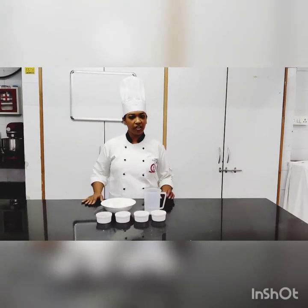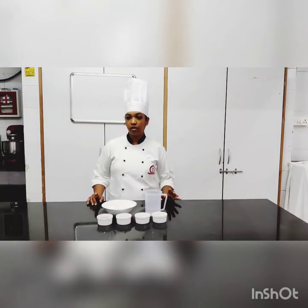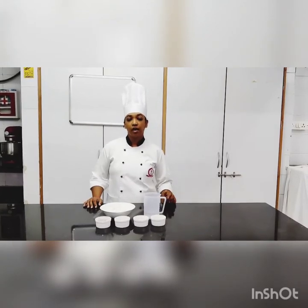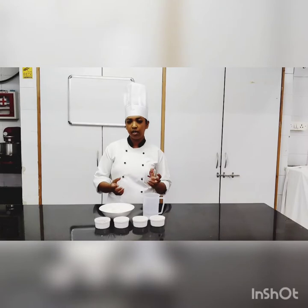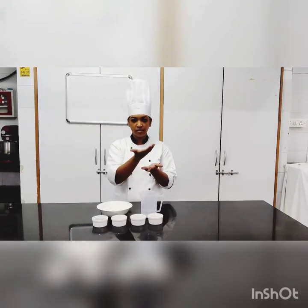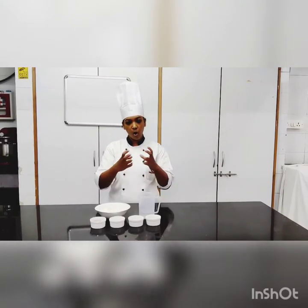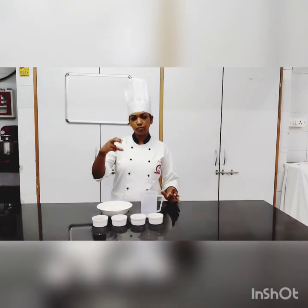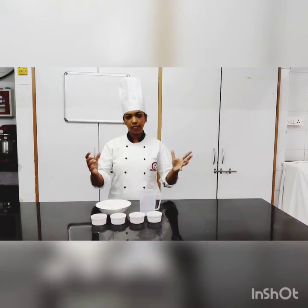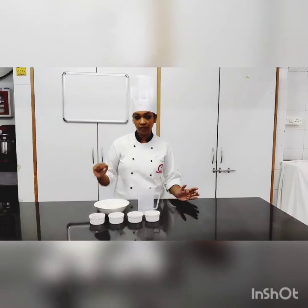Hello everybody, today we are going to make French bread, also known as baguettes. They are very famous in France and originated there. French breads and baguettes are mostly baked in a very unique tray which has a nice curve underneath. They are long in shape with a smaller breadth, and they have a nice crispy texture on top. That is what French bread is.